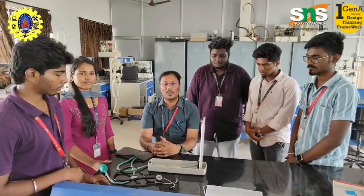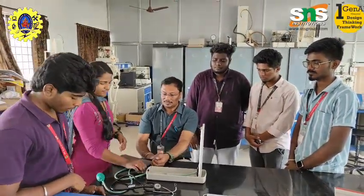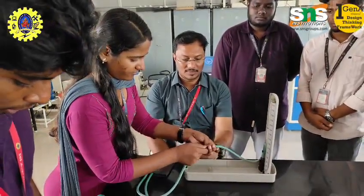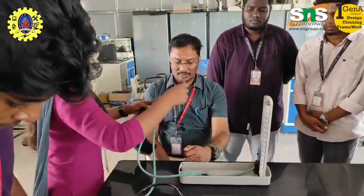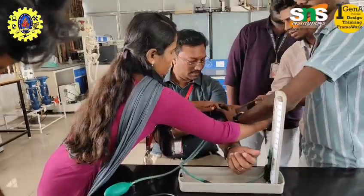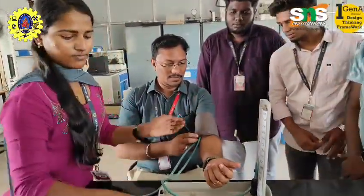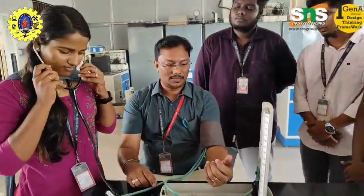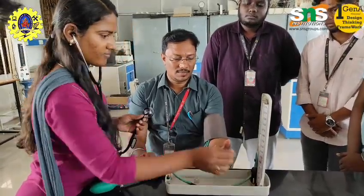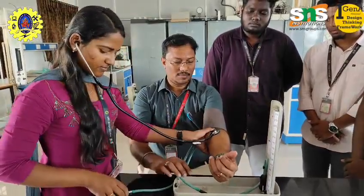Today our students are going to use this PICMO manometer for measuring blood pressure. The PICMO manometer works on the principle of the brachial artery, using an inflatable cuff and slowly releasing pressure while listening for Korotkoff sounds with a stethoscope. When the cuff pressure exceeds arterial pressure, blood flow is stopped. As pressure is released, blood starts to flow again and Korotkoff sounds are heard. The first sound is called systolic pressure and disappearance of sound is diastolic pressure.